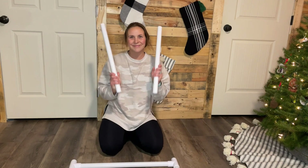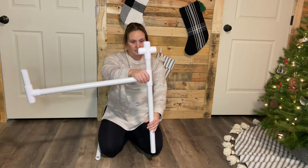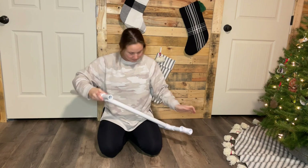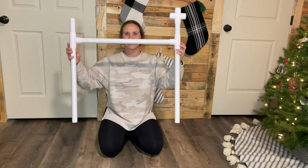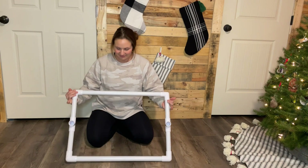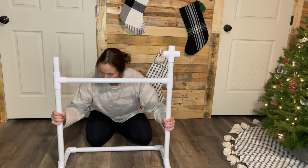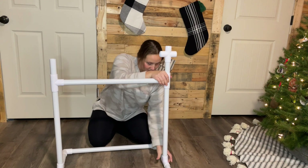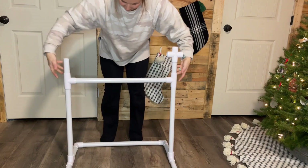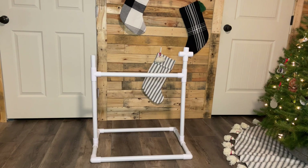Grab the two 20-inch pieces and insert each piece into the other ends of the T's. You should now have a piece that looks like this. Grab the base of your structure and attach the open ends of the 20-inch pieces into the open T's on the base that you already built. The top and base of your structure put together should look like this.